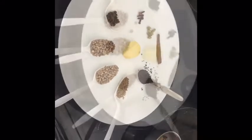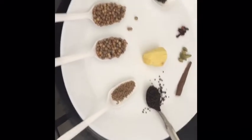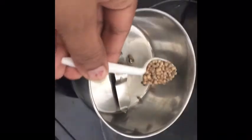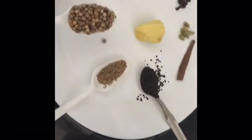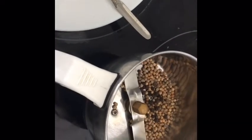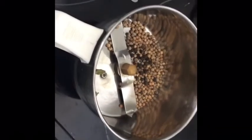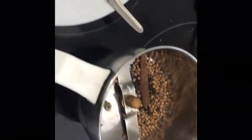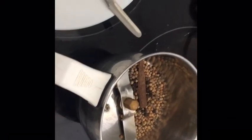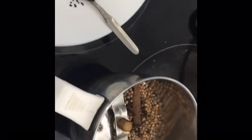Now I grind all the ingredients together. I am going to grind two teaspoons of coriander seeds, half teaspoon pepper, four cardamoms, one inch cinnamon stick, and four cloves. Now I am going to grind these things.